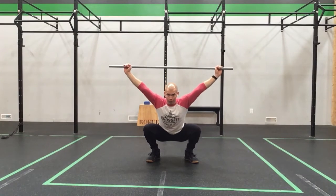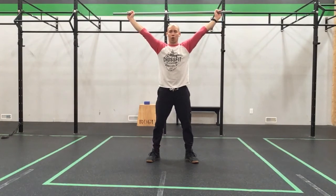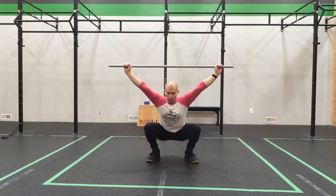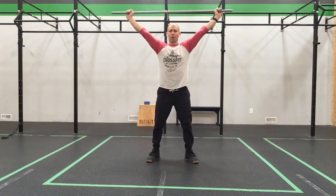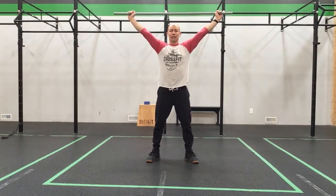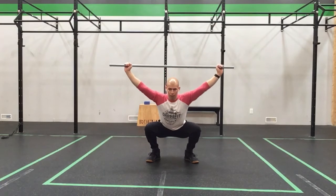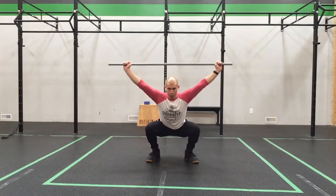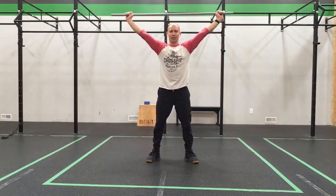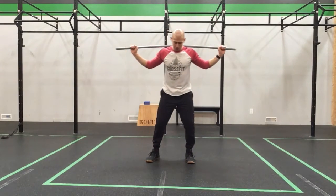Overhead squat — take it down, keep pressing into the bar the entire time, and stand. Good. We're always pushing up into that PVC. Squat and stand. For three, and stand. For four, and now we're going to hold the bottom on this one. Take it down to good position — shoulder press, shoulder press, shoulder press, shoulder press, one more shoulder press. Stand and back to the shoulders. Let's bring the feet back under the hips.